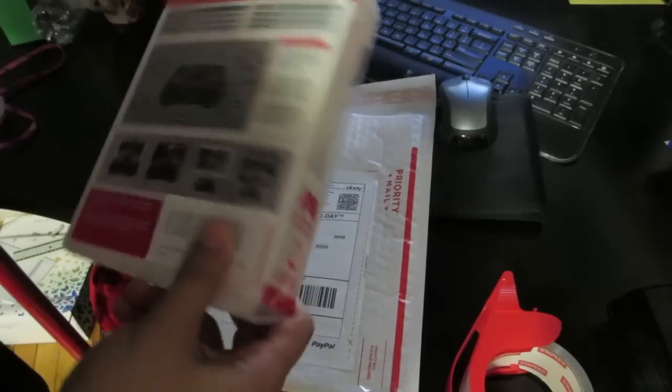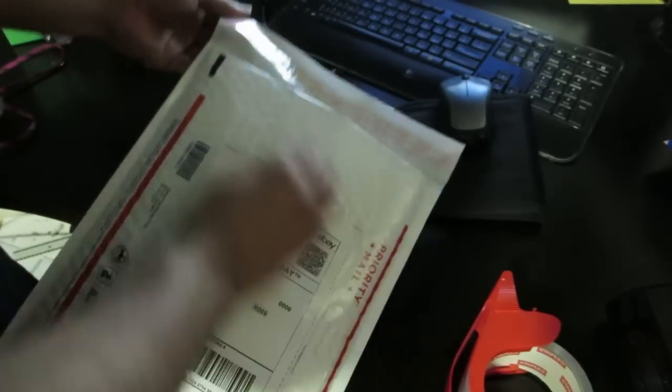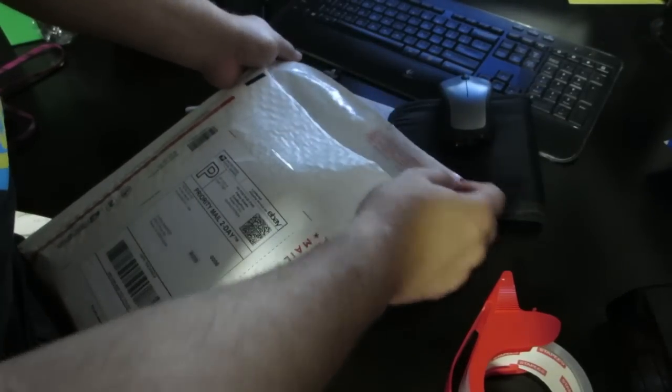The last step: put the package in the envelope. Make sure you have everything you want in there — I've got my invoice and the package. Now take the backing off so you can close it.